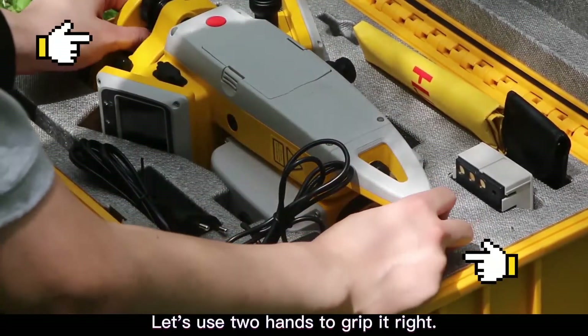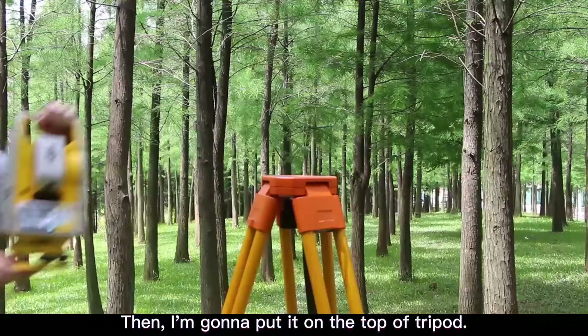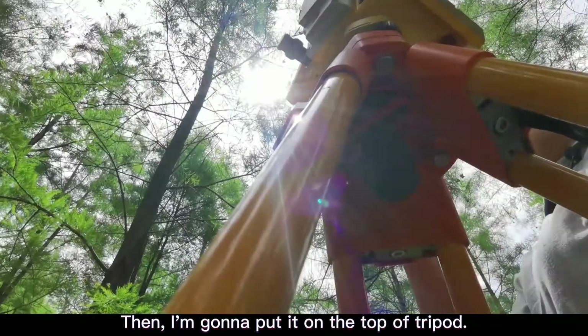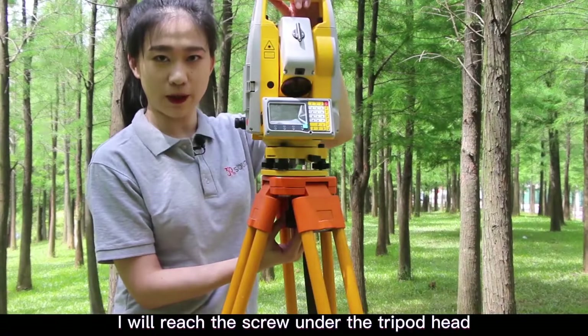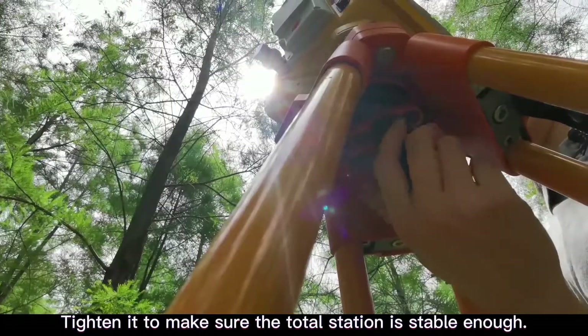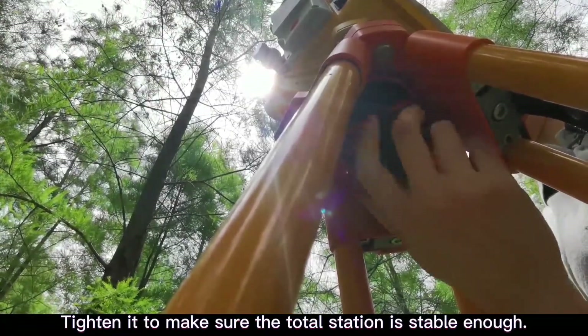Use two hands to grip it right, then put it on top of the tripod. Reach the screws under the tripod head and tighten them to make sure the Toto Station is stable enough.